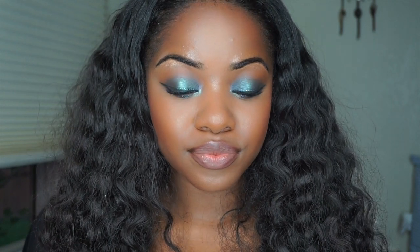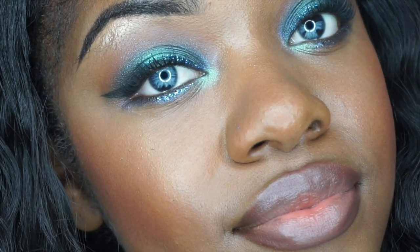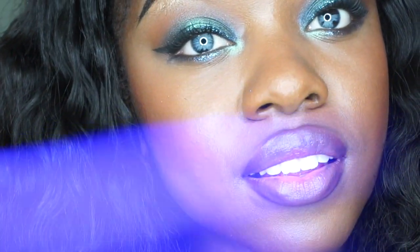Hey guys, welcome back to my channel. Thanks so much for coming back to watch another one of my videos. So today I'm going to be doing this mermaid blue inspired look. I posted a picture on Instagram and I asked if you guys wanted to see a tutorial on it and a lot of you said yes, so that's what I'm doing today. If you like this video, please give it a big thumbs up and don't forget to subscribe to my channel for more videos. Let's get into this tutorial.